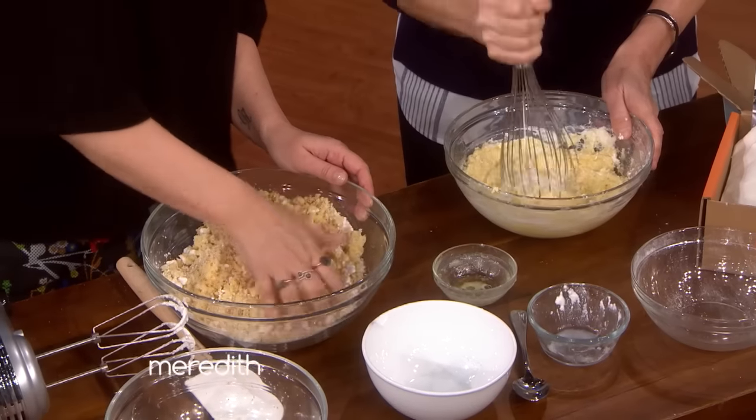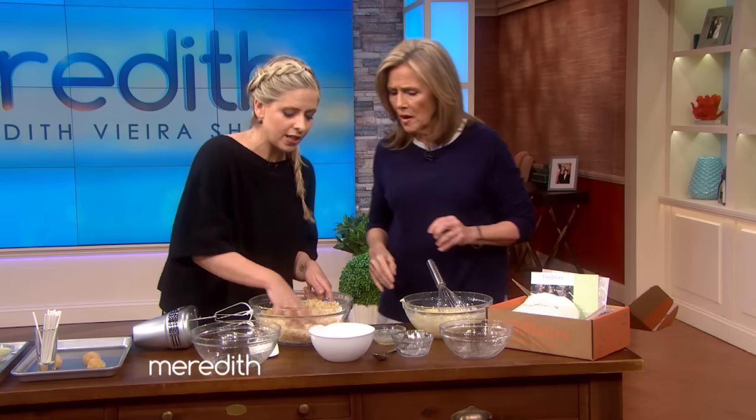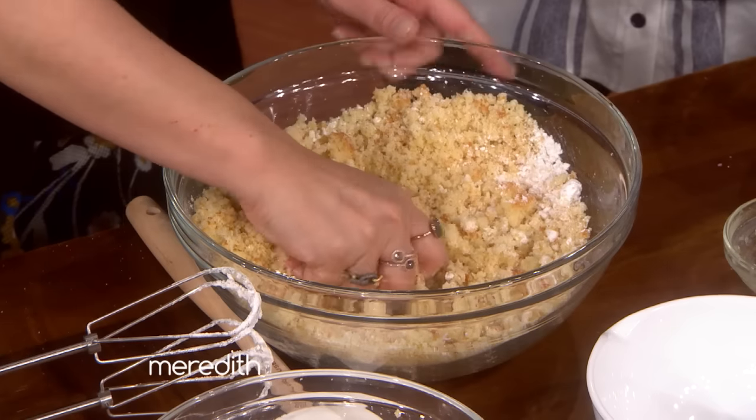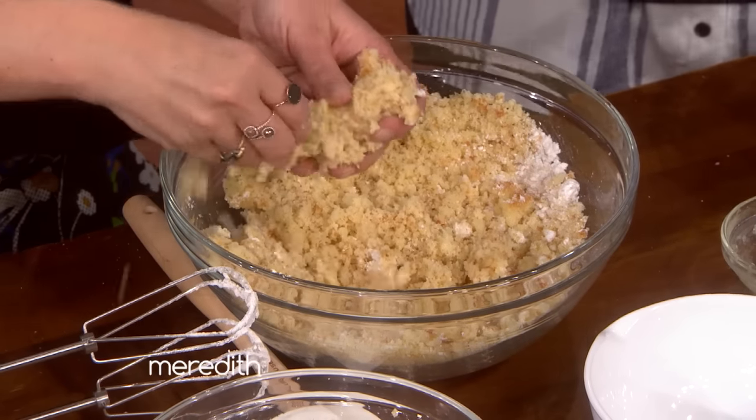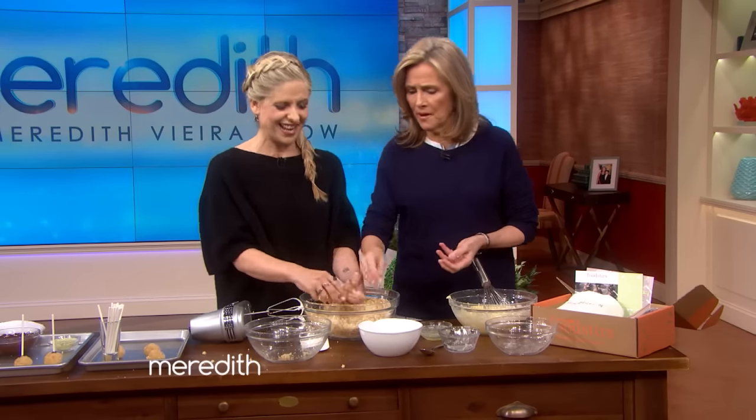We're going to mix all this together. I like to use my hands — yeah, I love to use my hands. Sorry for borrowing those rings. We can make a mess, and this is the best part. You can just make a mess — it's fine, it's good luck.